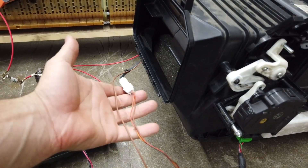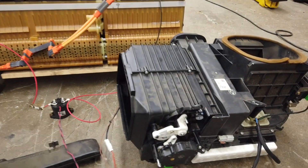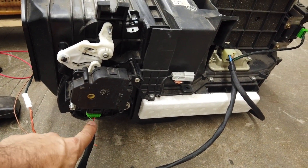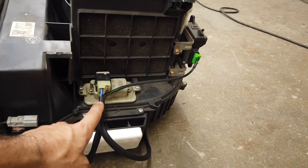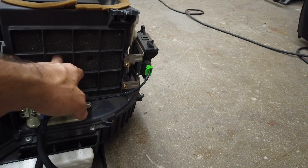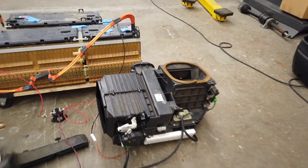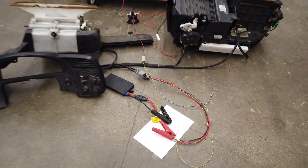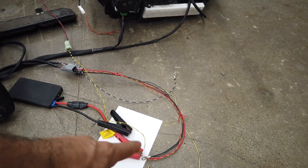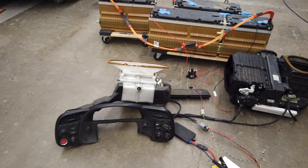There's a temperature sender right here which we're not using right now, and then I have a small wiring harness I built quickly to control the air mix, the fan, and the diversion between outside and inside air. I'm going to go ahead and connect all this with a 12-volt battery supply and some alligator clips and show you how the system works.